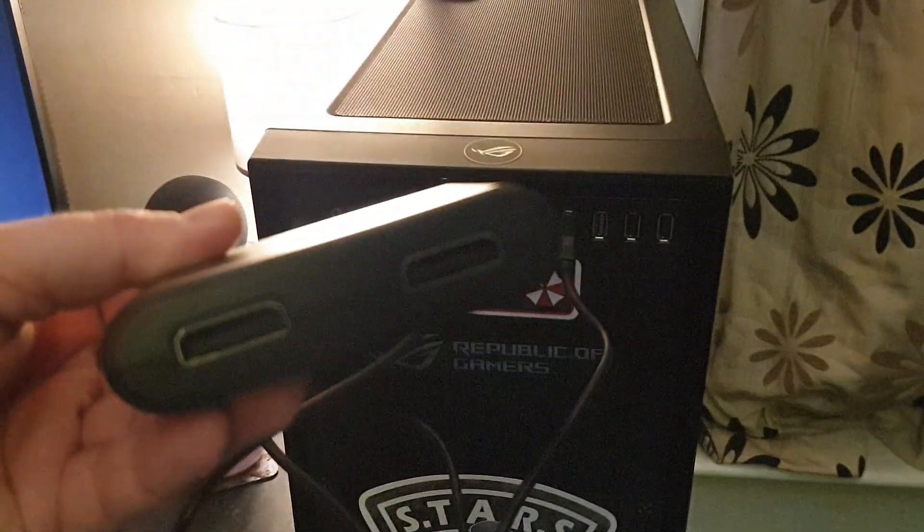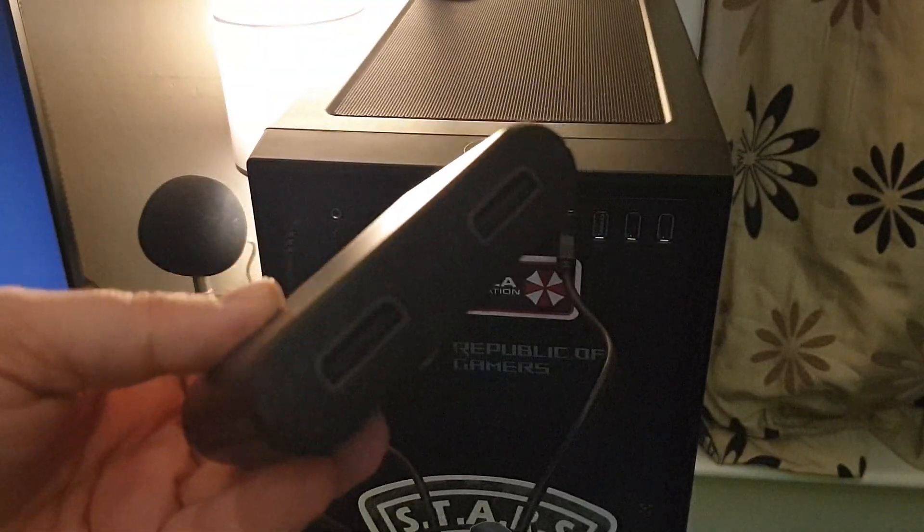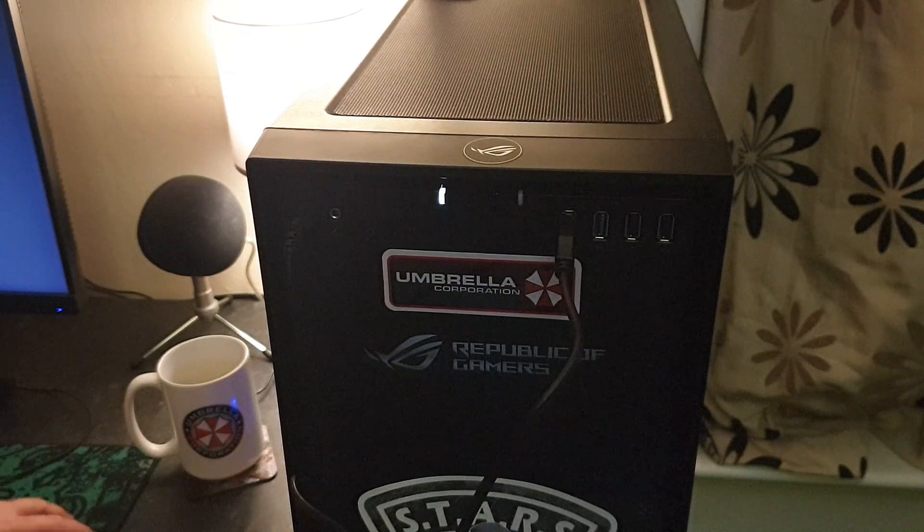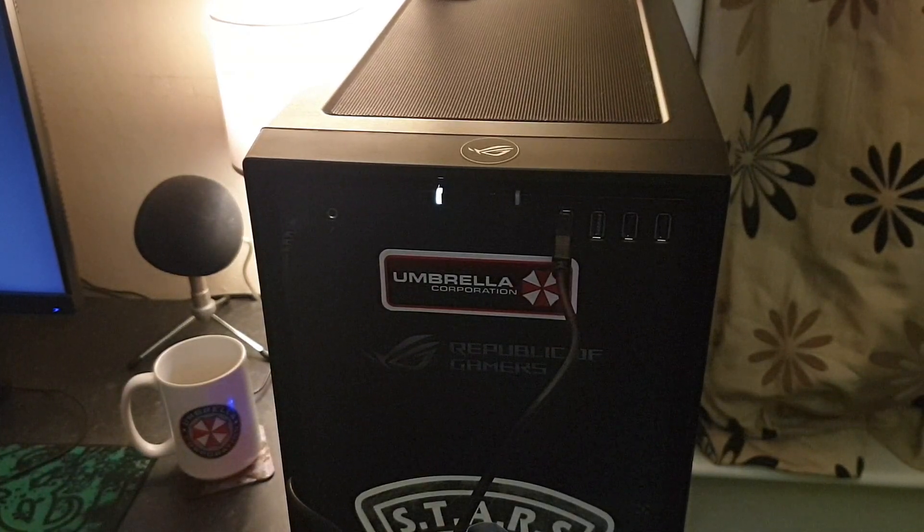I'll plug it into the PC and show you what I do. The PC recognizes it straight away — there's no lights on it or anything. Let's pop it on my desk and get a controller plugged in.